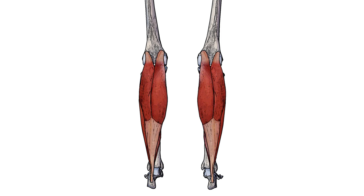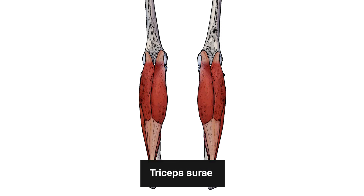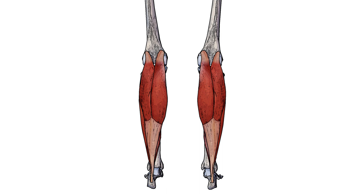These calf muscles are sometimes referred to as the triceps surae. Now 'tri' usually means three, so you're probably wondering why it's triceps surae considering there are only two muscles in this group. Well, it's because it's counting the heads of the muscles rather than the muscles themselves. The gastrocnemius has two heads and the soleus has one head — so that's where the 'triceps' part of the name comes from.